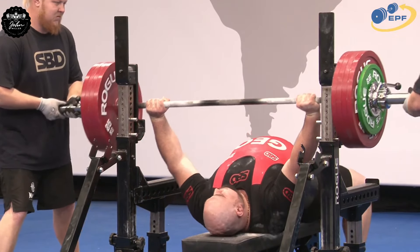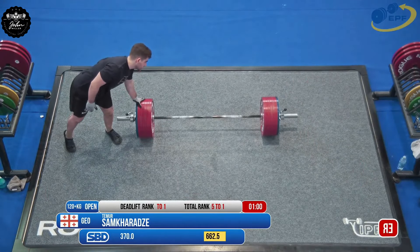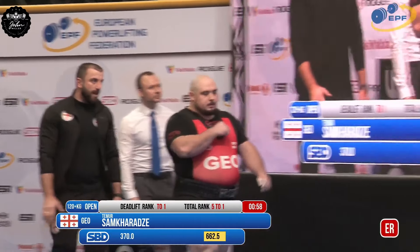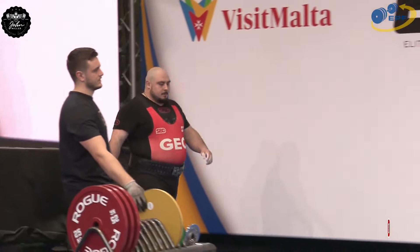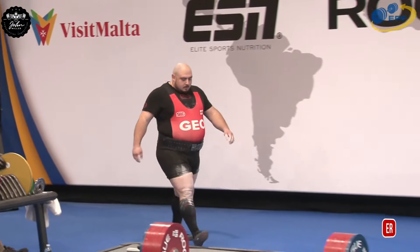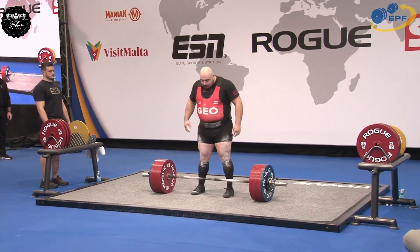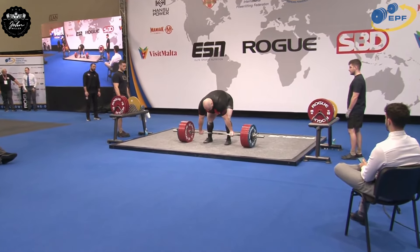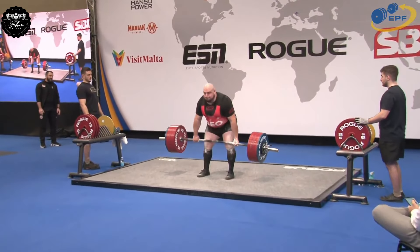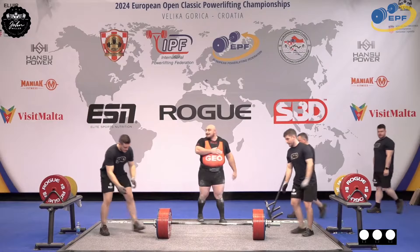Oh, smoked it! Whoo-hoo! As a junior and with his opener, get that total record. Just a reminder everyone, that was 300 kilos.